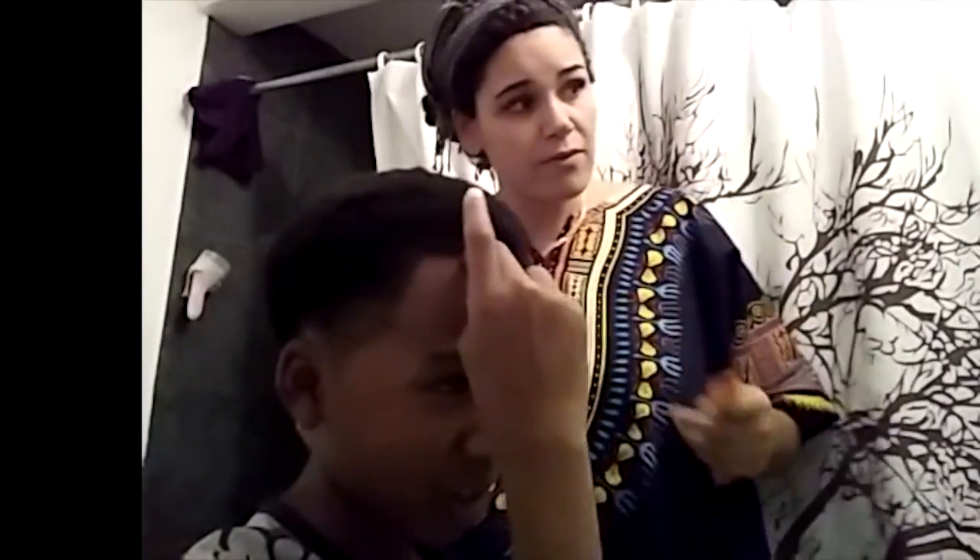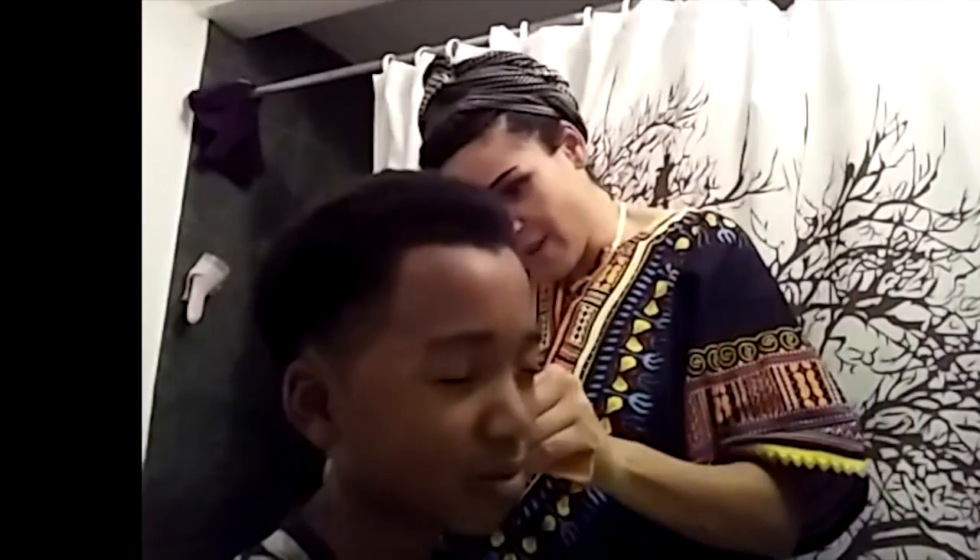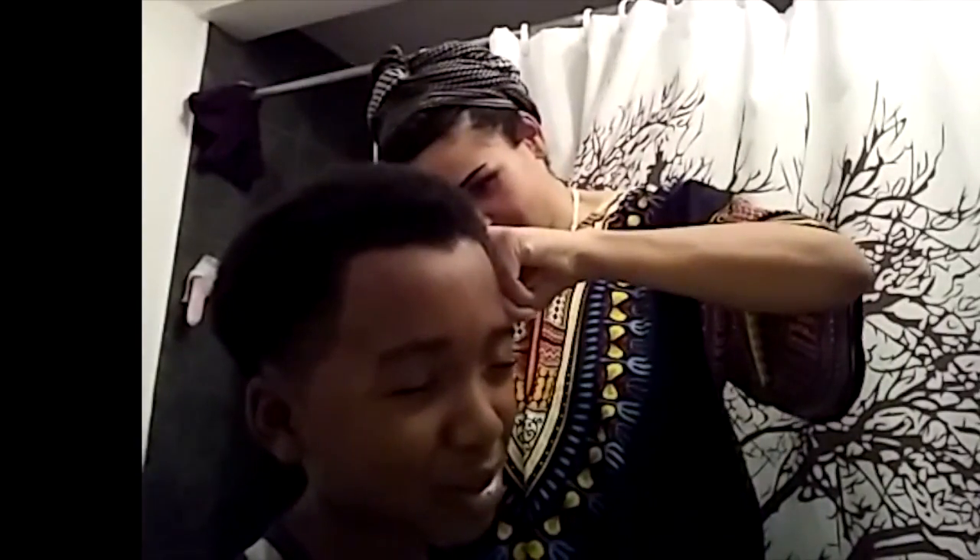This part looks kinda straight — do you want it to go straight? Yeah. Do you have a widow's peak? A natural widow's peak — the pointy one. My brother always used to make fun of me. Nooo, it's good luck!